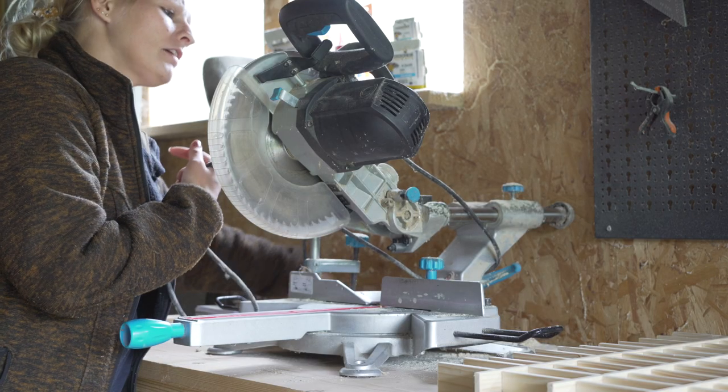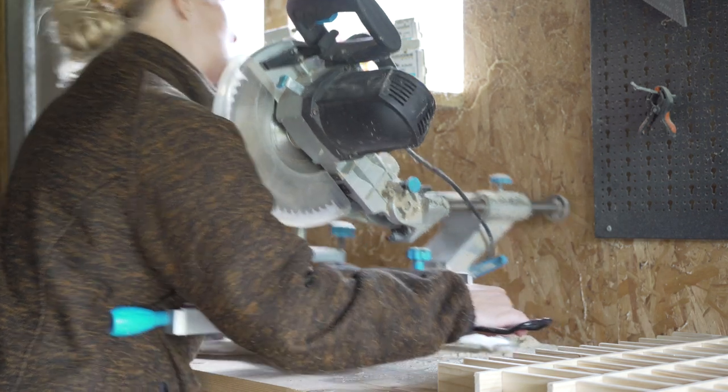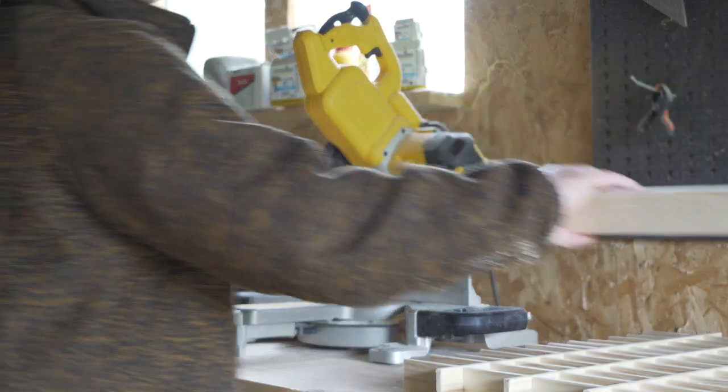I'll take better care of you from now on. Yeah, you helped me a lot today. Thank you. You're so heavy though. Then I went on to make a frame using something similar to a 1x2 — I think they are 44 millimeters by 28.